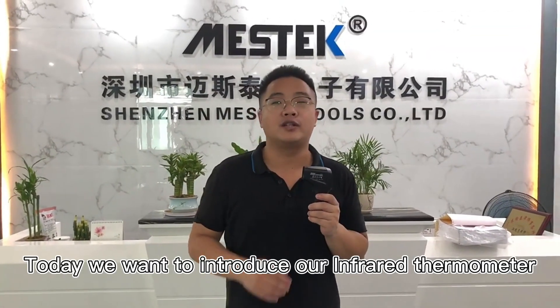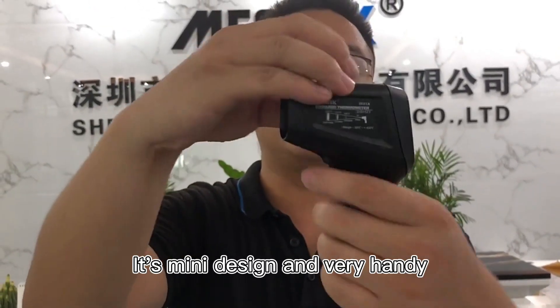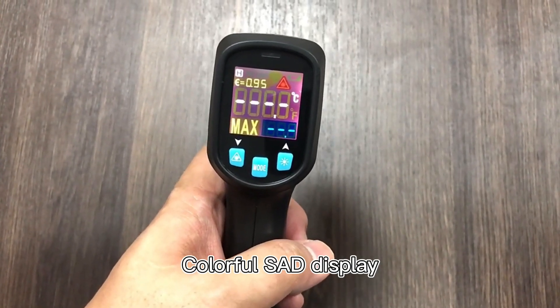Hello everyone, this is Michael from Schilling Master Tools. Today we want to introduce our inverter flow meter I-03A. You can have a look — it's a mini design and very handy, with a colorful display.